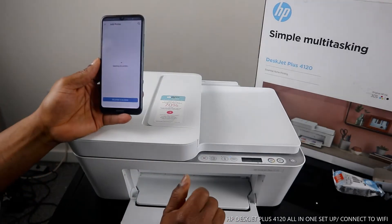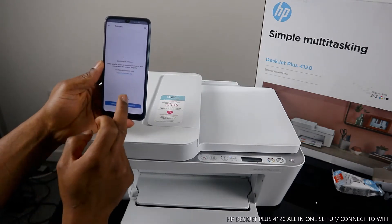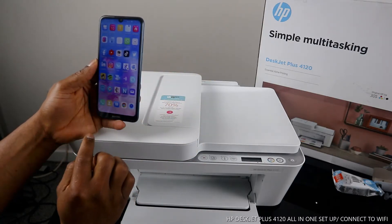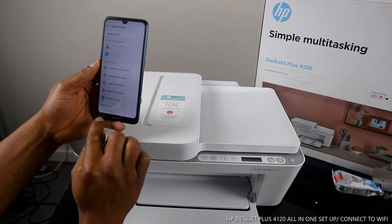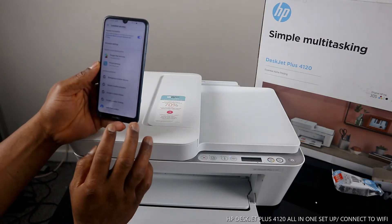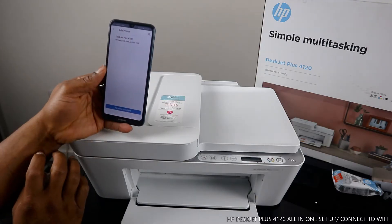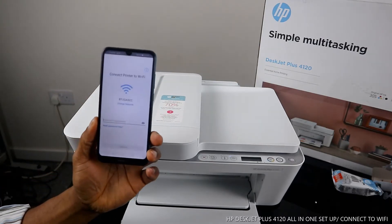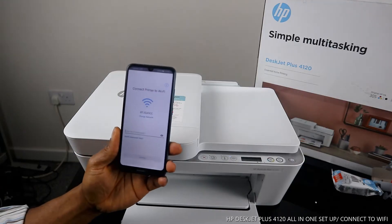Make sure the printer is on, then click 'Add Printer.' Here we go — the HP DeskJet shows up. You need to allow the location permission so it can pick up the printer. The HP DeskJet Plus is now showing as available. What we need to do is enable location so it picks up the available printer.